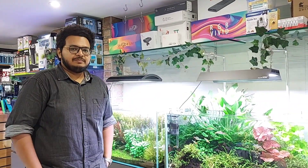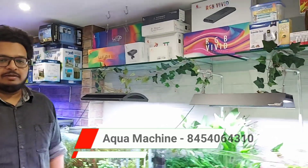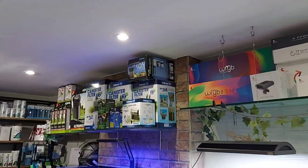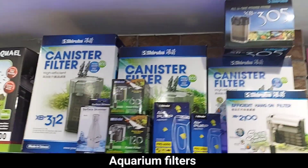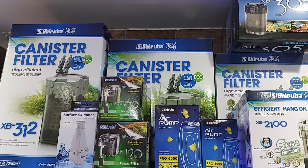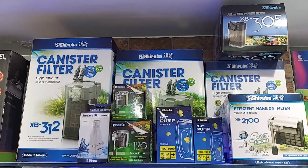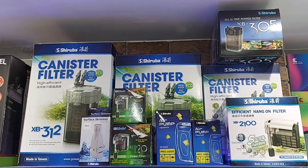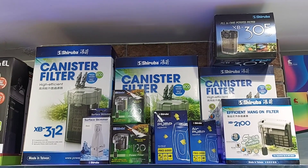Akshay sir is the Aqua Machine owner. We start with the filter — as you can see, I have a different variety of filters. We are going to match the filter with tank volume. If you have a small tank, one foot, then a hang-on filter can be used. If your tank volume is above 50–60 liters, a canister filter gives better results. Water clarity improves and fish stress is also reduced.